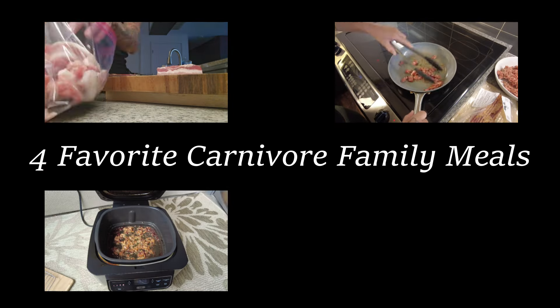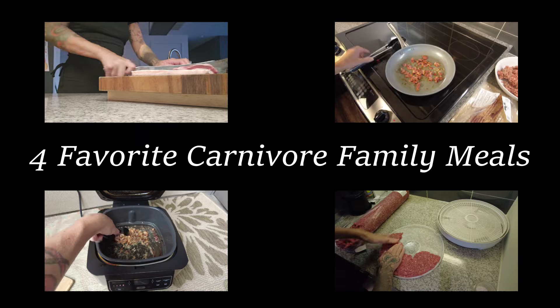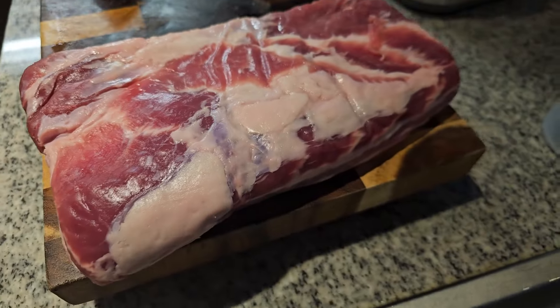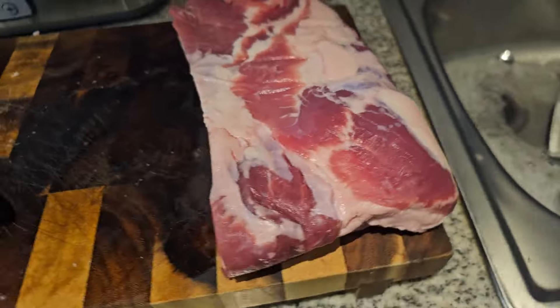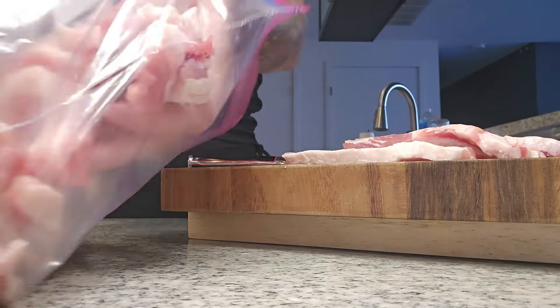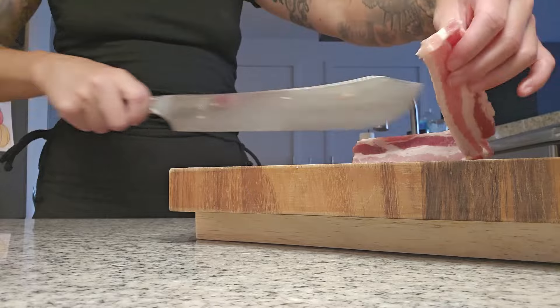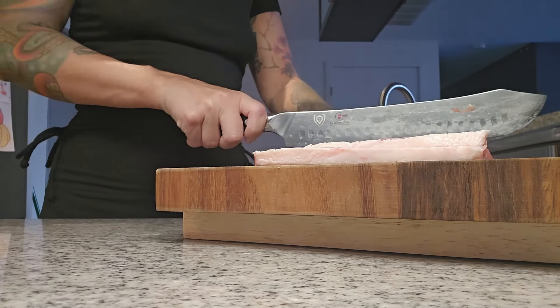Today I'm going to be sharing with you four of my family's favorite carnivore meals. The first meal my family has been loving lately is anything to do with pork belly. Breakfast is our main meal in this house, our family meal at least, and so I usually make a big breakfast and pork belly has been a part of it lately.